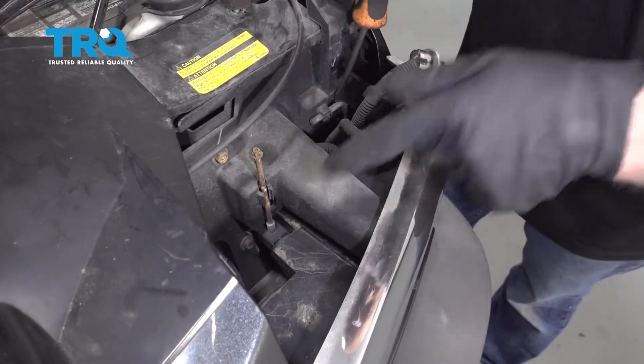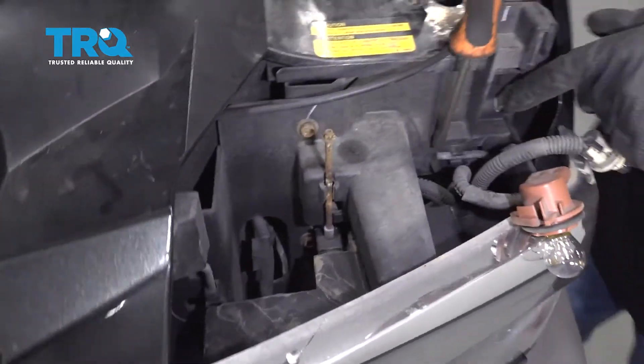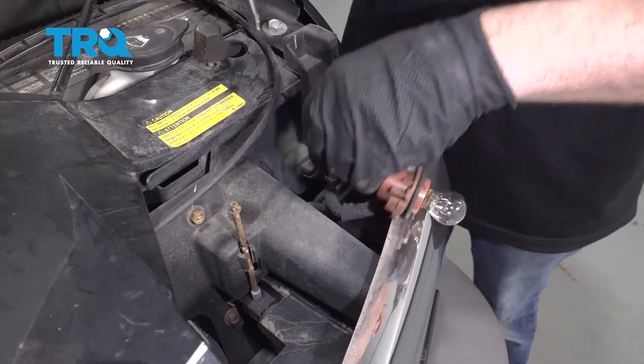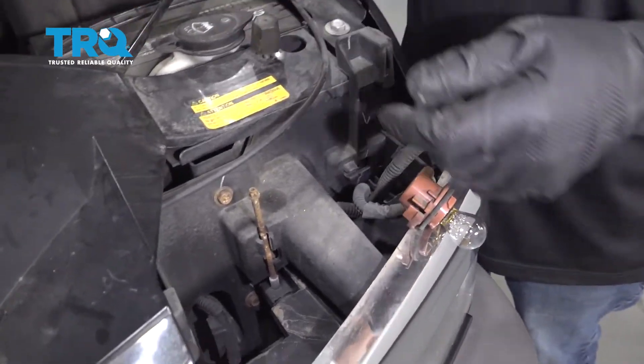There's two pins — there's one right here and there's one over here. We're gonna take those out. Just take your screwdriver, rotate it, and then slide the pin out. Do the same on the other side.